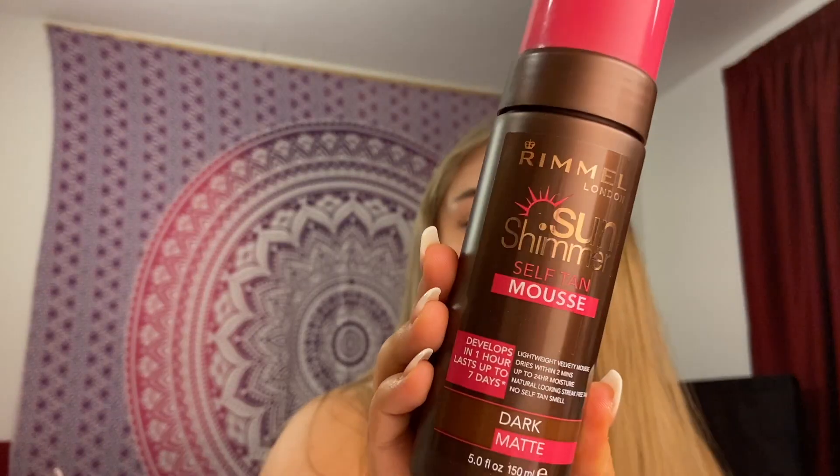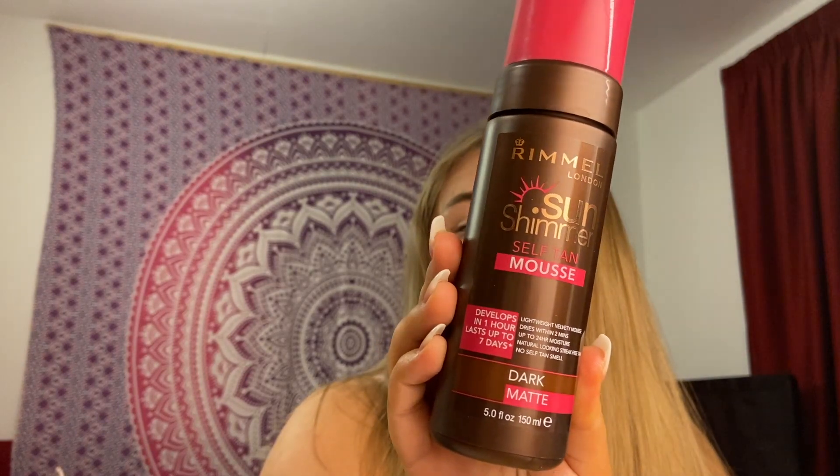Hi guys, so today I'm going to be testing another fake tan. I'm going to be testing the Rimmel London Sun Shimmer Self Tan Mousse and I've got the dark matte shade. I've already done it as you can probably tell. In the video I kind of show you how I shave, exfoliate, and how I fake tan. It's not a very long video but I thought it was still fun to do and I find fake tan reviews so useful.